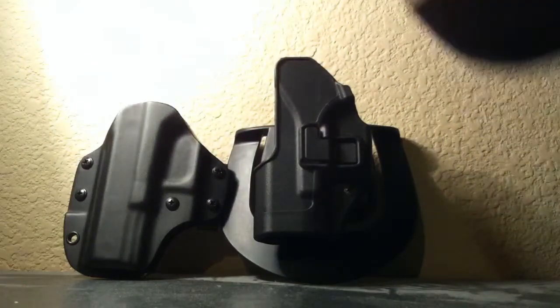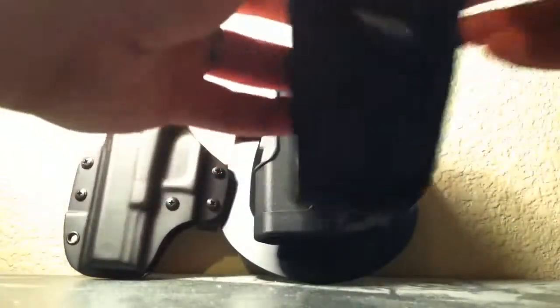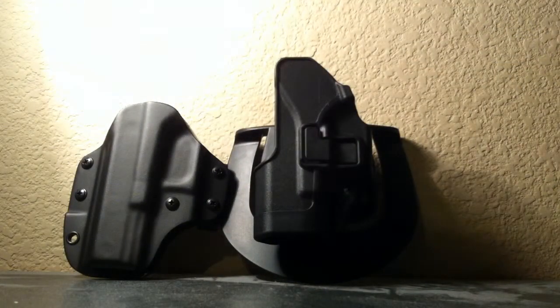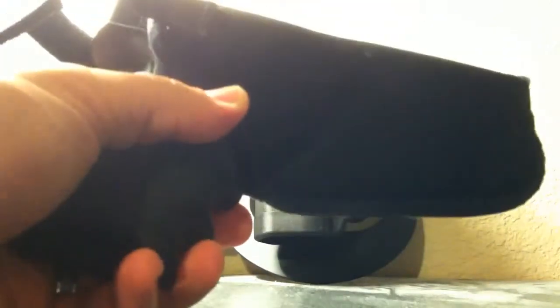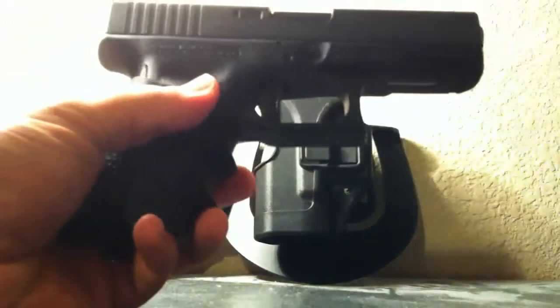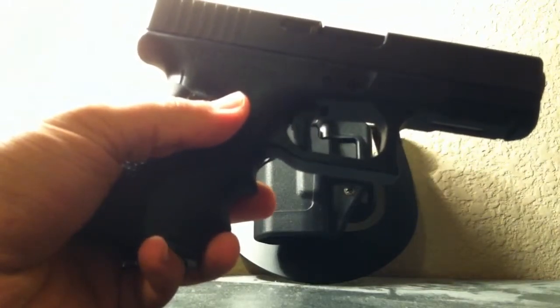I originally first purchased the Uncle Mike's for concealment. This is a video about concealment holsters. The Uncle Mike's is about 20 bucks. It's nylon, inside the pants, and it's a lefty — so I'm a lefty. It fits the Glock very nicely, very snug. However, it didn't work well for me. I didn't like it because the nylon gets annoying with sweating — it's just too close to the body. It becomes kind of a nuisance. It's nice knowing your weapon is always there, but it's just too annoying.